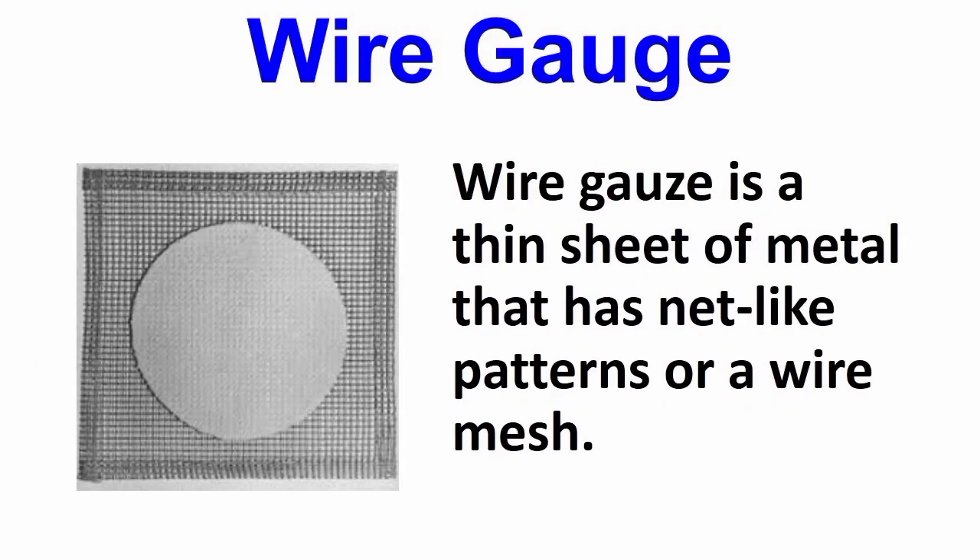Wire gauge. A wire gauge is a thin sheet of metal that has net-like patterns, or a wire mesh.